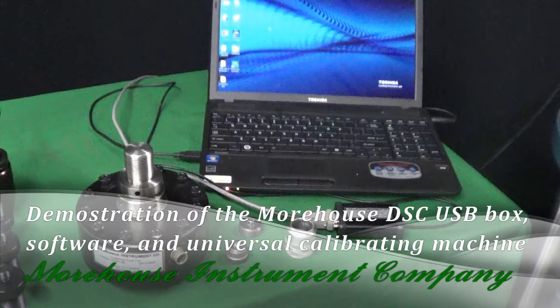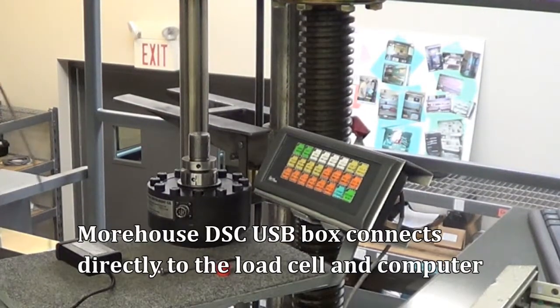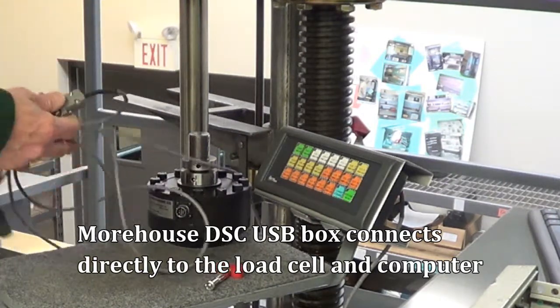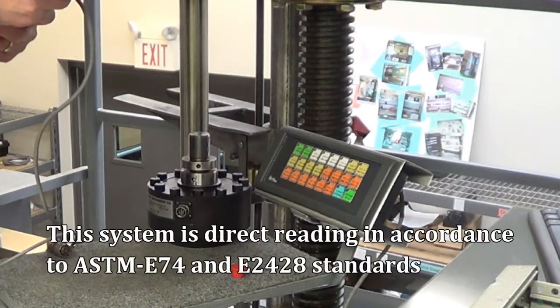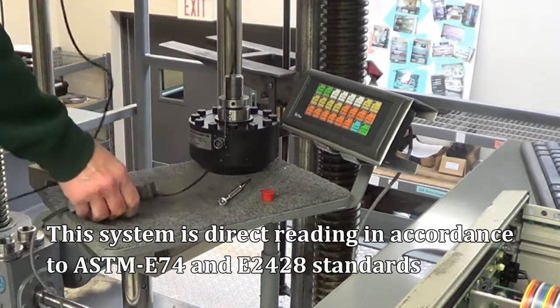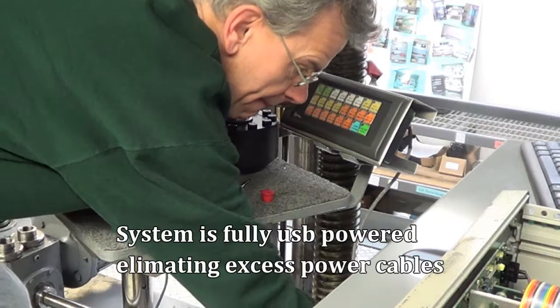This is a demonstration of the Morehouse DSCUSB software and universal calibrating machine. Morehouse uses the same software for the DSCUSB and Morehouse 4215. The DSCUSB box connects directly to the load cell and the computer. This system is direct reading in accordance with ASTM E74 and E2428 standards, and is fully USB powered, eliminating excess power cables.